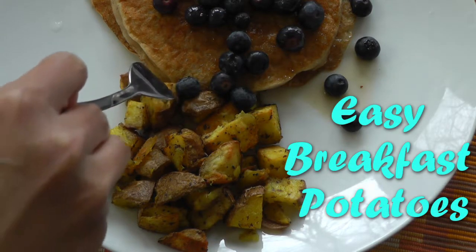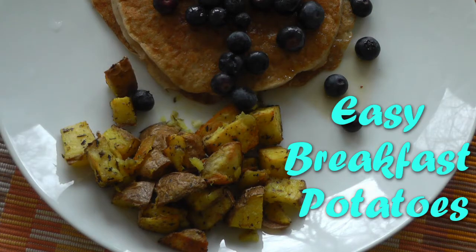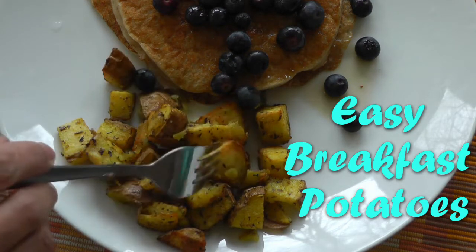Hello and welcome to The Veg Cookbook. Today we're going to make some easy breakfast potatoes. These are very easy to make and a big hit with kids and adults alike. Let's get started.